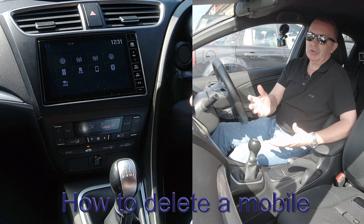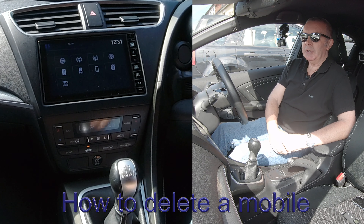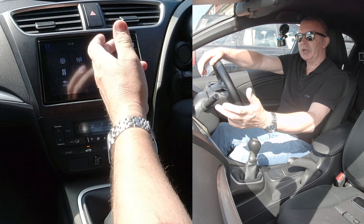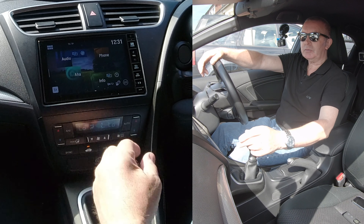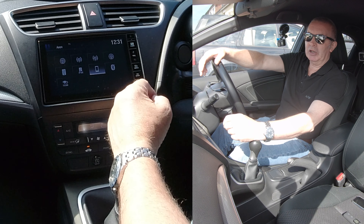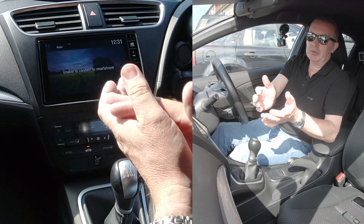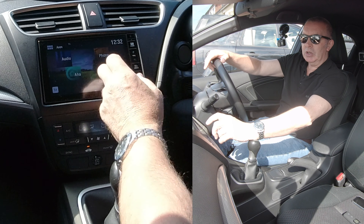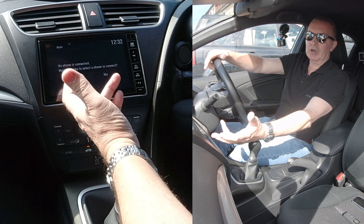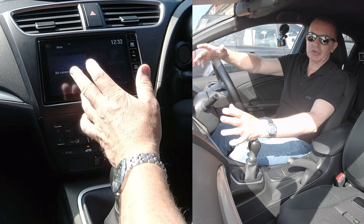I'll show you how to unpair, debond, or delete a phone from the Bluetooth audio system in this Honda. It's not quite as easy or intuitive as you'd hope. From any screen, if you're in audio, you'd think going to the phone menu would help, but it just says 'unable to connect to smartphone.' If you click on Phone, it says 'no phones connected, would you like to select a phone?' — but clicking No does nothing.